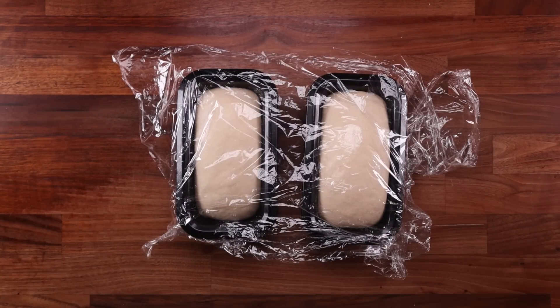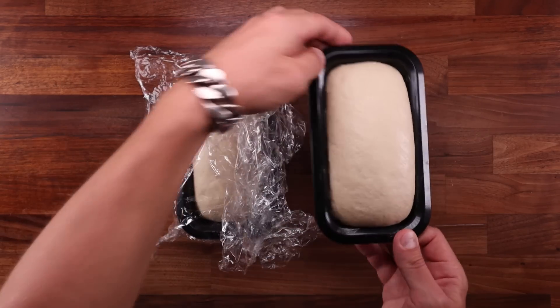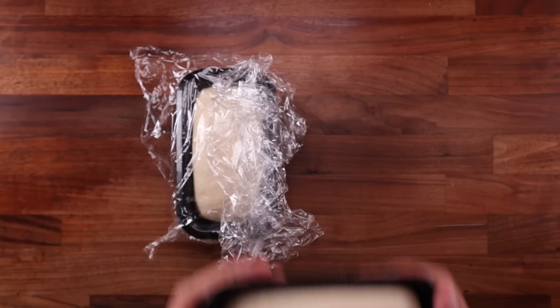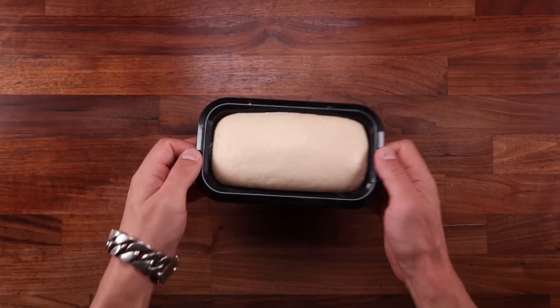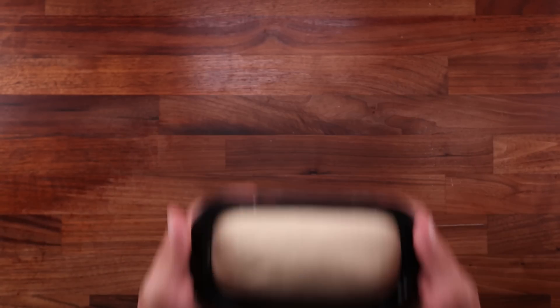Let's get back to our breads for a minute. The one with the egg yolk was rising most rapidly — and to be honest, it was much warmer than the other two, though that's not because it contained egg yolk. The second one to be ready was the one with soy lecithin. Fermentation speed of course should never be increased — a longer and slower fermentation will produce a better, more tasty loaf. Let's bake the final one.